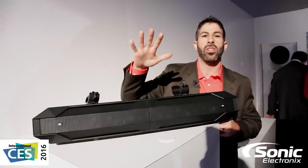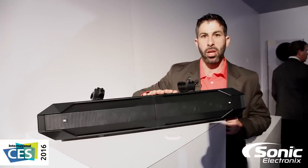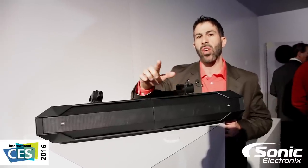So this PowerSports bar by JBL is going to solve all those problems. We're going to have a powered version out which is Bluetooth enabled, and a passive version out there as well. Thanks for checking them out — stay tuned.